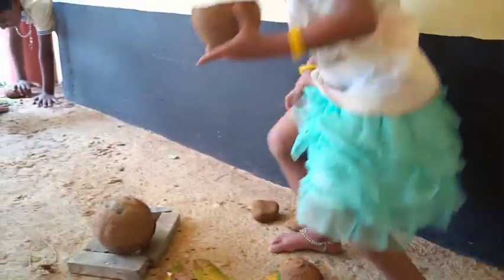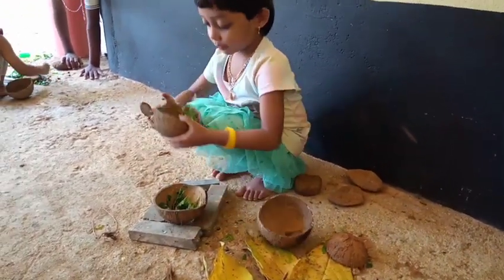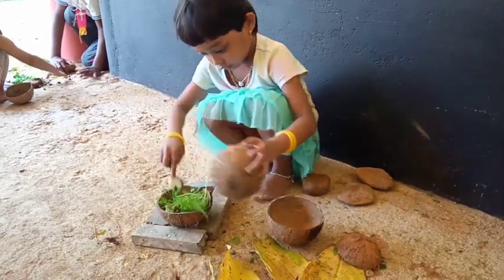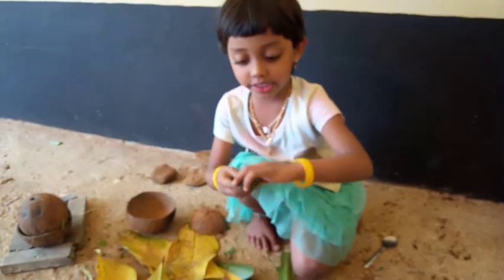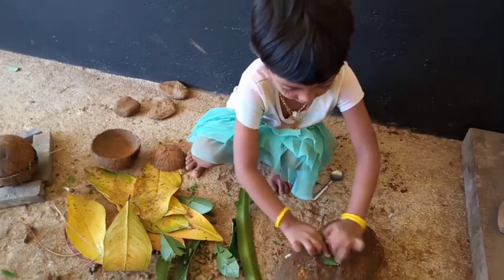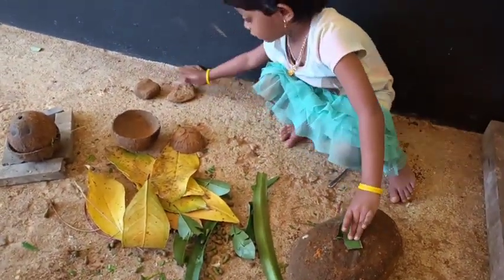We will make a pot for our eggs. And we will make a pot for our eggs. This is not a pot for our eggs.